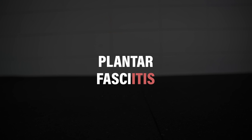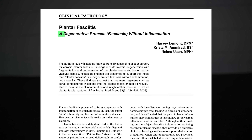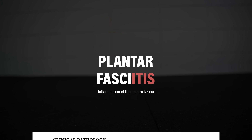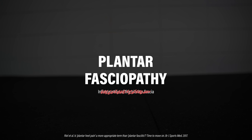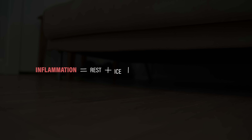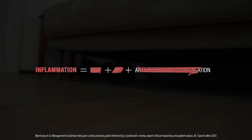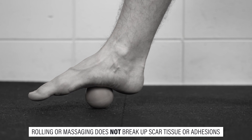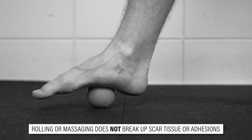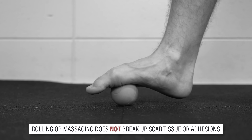Plantar fasciitis refers to inflammation of the plantar fascia. However, current research suggests that local inflammation is likely not the primary driver of the condition. Therefore, research suggests calling it plantar fasciopathy or plantar heel pain. This is important because most people associate inflammation with the need to rest, ice, and take anti-inflammatory medication, which are not recommended treatments. It's also not recommended to aggressively roll or massage the bottom of your foot with the intention of breaking up scar tissue or adhesions, because it's actually not possible to do either.